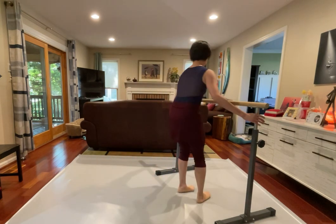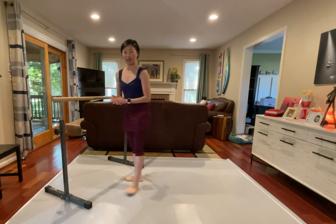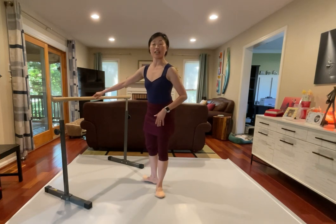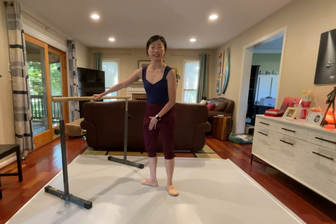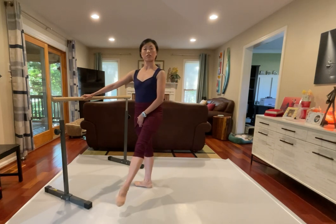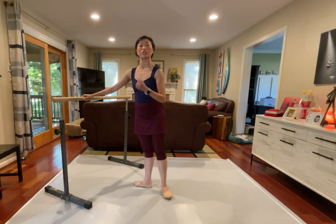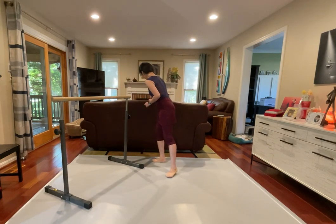And every single time we're closing, be careful our supporting leg. I see this a lot in the in-person class. When we're closing, that inside leg, the knee is popping in and out. So making sure every single time, closing, I'm not changing position on my supporting leg. My supporting leg really good support, and reaching down.